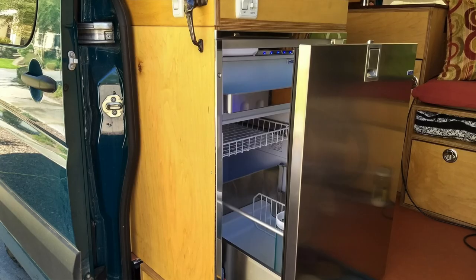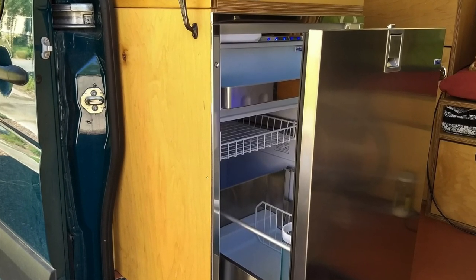Currently I have the Isotherm Inox Drawer 130. It is a beautiful fridge — I love how it's laid out and how it works. Because it's a drawer, when you open it up the cold doesn't spill out onto the floor. But the freezer gets way too frosty, ends up freezing itself shut, and I can't use it anymore. I'm tired of defrosting it, and most importantly the fridge is not keeping up when it's warm out. The compressor is running all the time and it's not keeping food below the safe temperature.